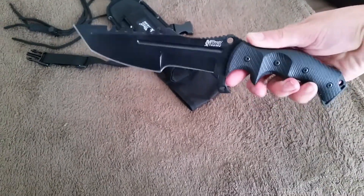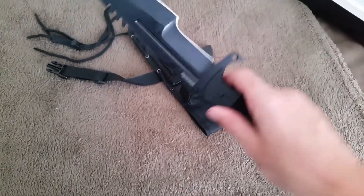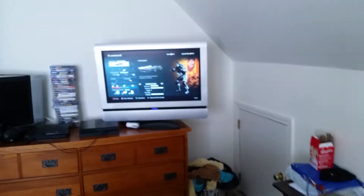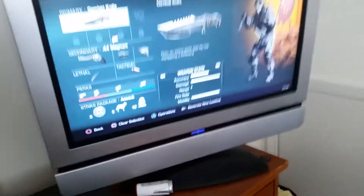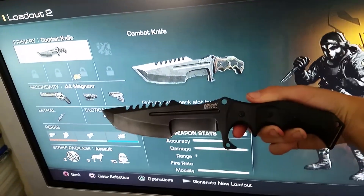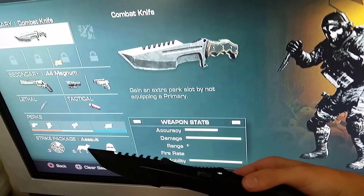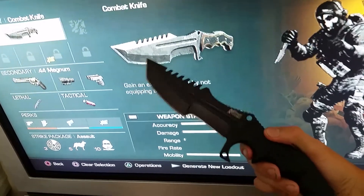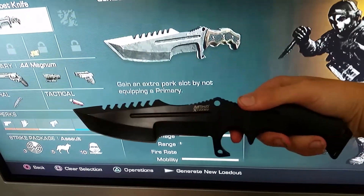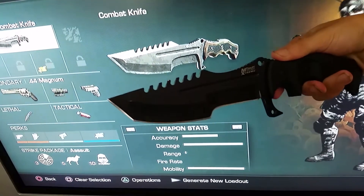Some of you may have seen something like this. I know exactly where it's from — it's in Call of Duty Ghosts. This is the exact knife from Call of Duty Ghost, except this came out before that. They made that knife look really stupid in the game, but yeah, this is the same knife from Call of Duty Ghost.